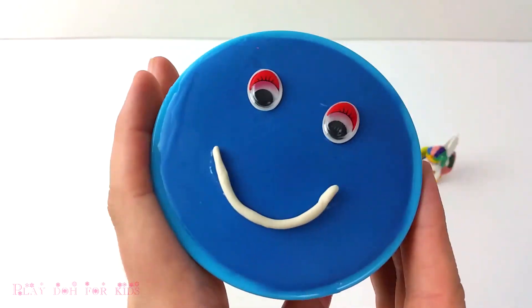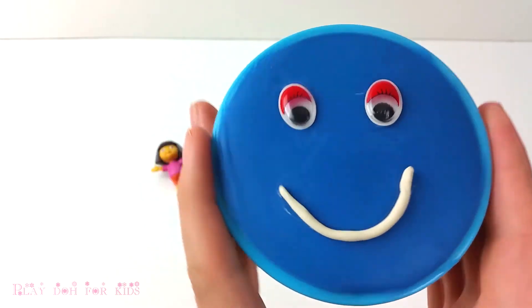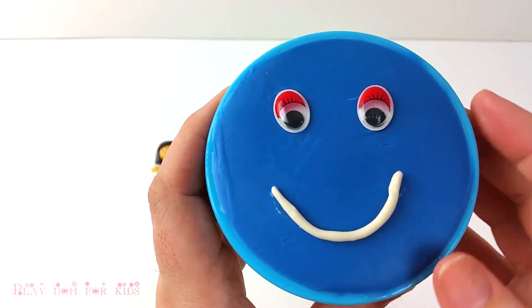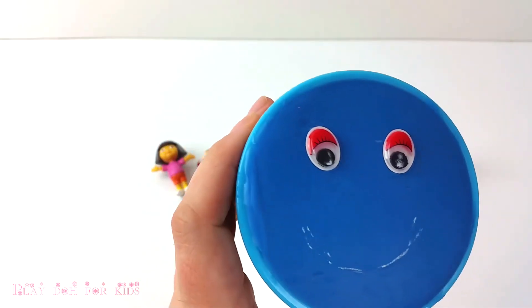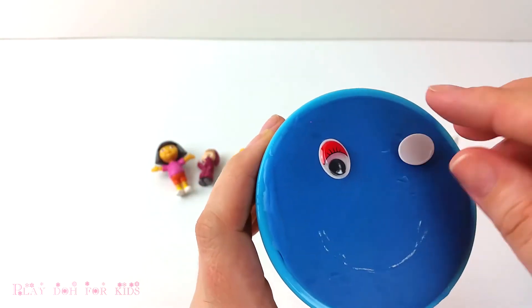Baby finger, baby finger, where are you? Baby finger, baby finger, where are you?